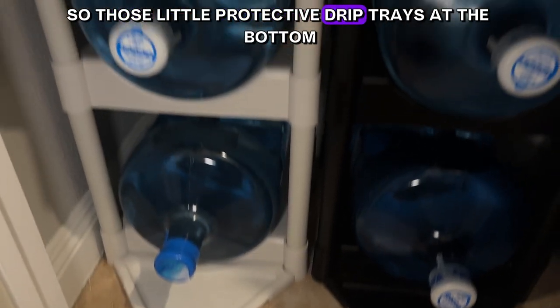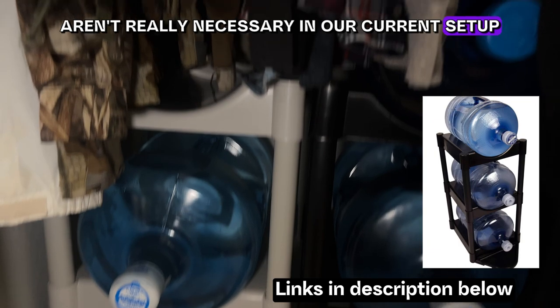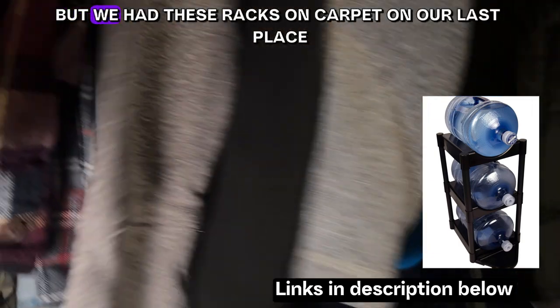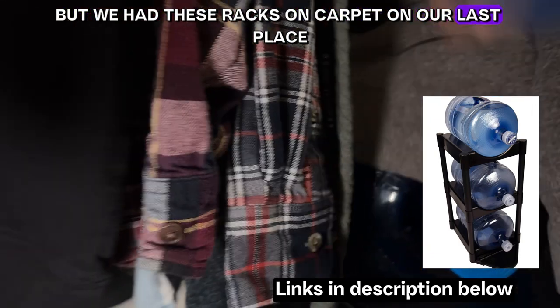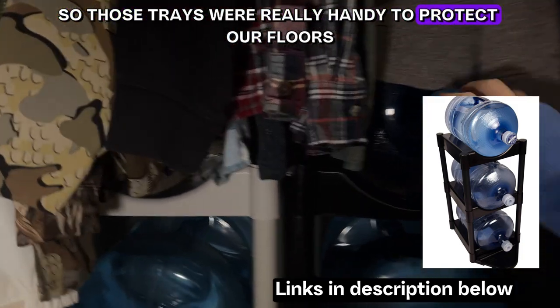Those little protective drip trays at the bottom aren't really necessary in our current setup because they're on ceramic, but we had these racks on carpet in our last place, so those trays were really handy to protect our floors.